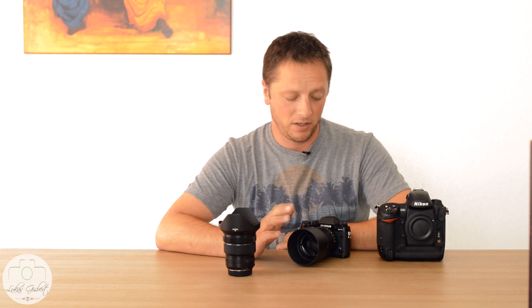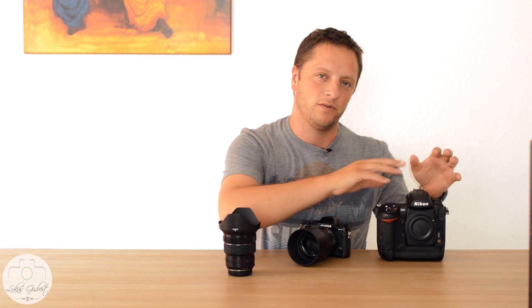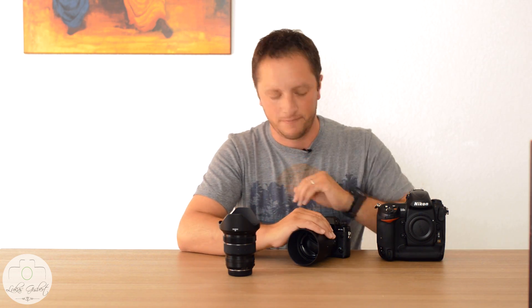Hi everyone, Luca from LucaGisbertPhotography.com. In this video I'm going to give you my review of the Fuji X-T1 and give you some comparison with the Nikon D3S, which you could compare as DSLR versus mirrorless.